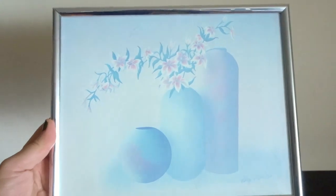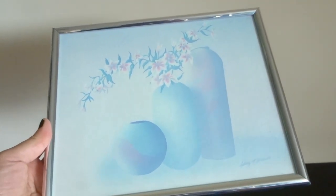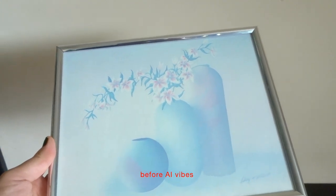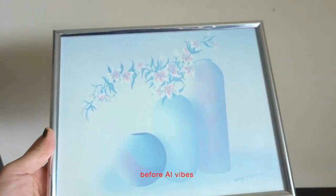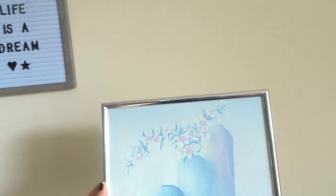I'm going to add this frame print which you can see in my previous video where I thrifted it from Value Village. I think it's really cool. I'm going to go for a very simple color palette, very plain, leaning towards cool colors. I'm going to stick to metal, black and white, and anything that's just like a light, soft color.